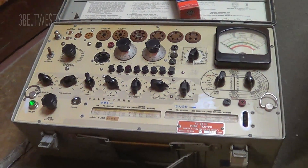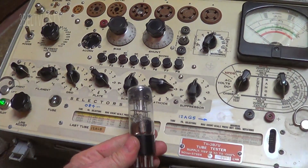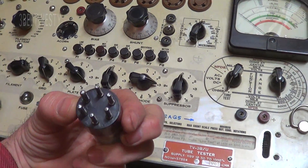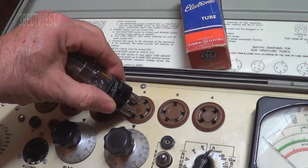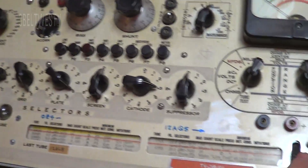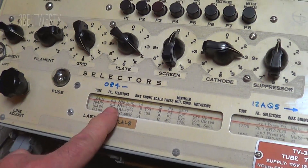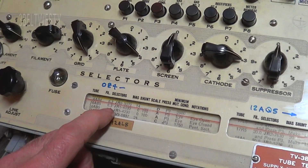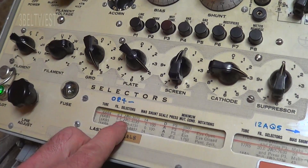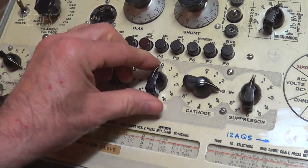We're going to check an eye tube here with the TV3 BU tube tester. This is a 6AB5 tube. We look for the arrow and put it in the socket — it's got six pins. Then you use the scroll to find the tube 6AB5, which tells you to set the selector. The filament is set to J/R, and the plate is set to 540.